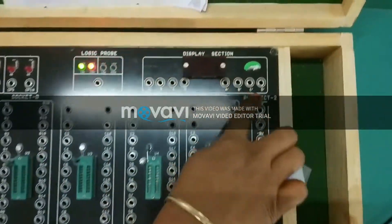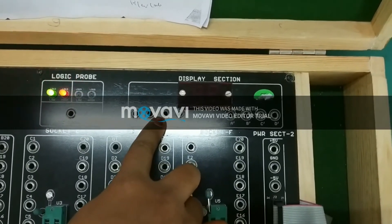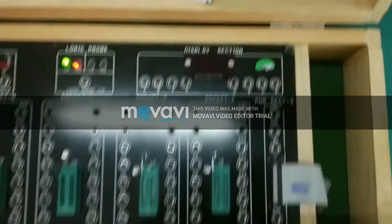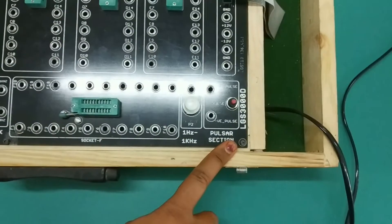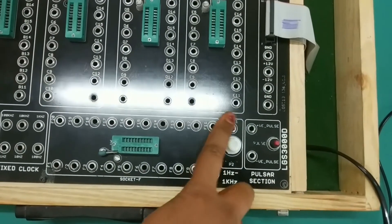There is a display section with a 7-segment display. And in the clock pulse section, we can verify the frequency of the clock pulse using the potentiometer.